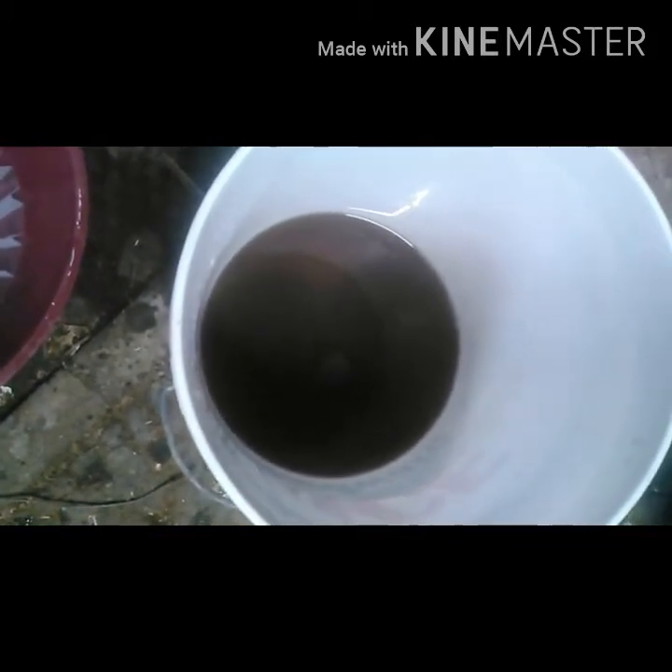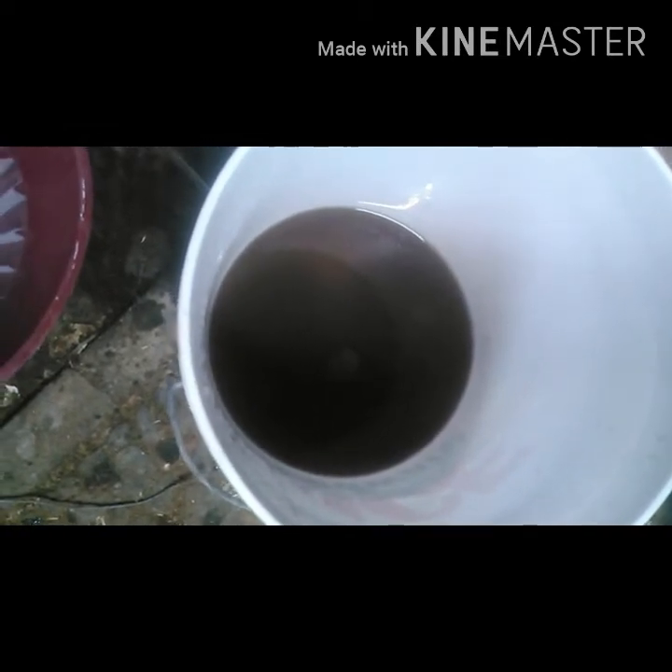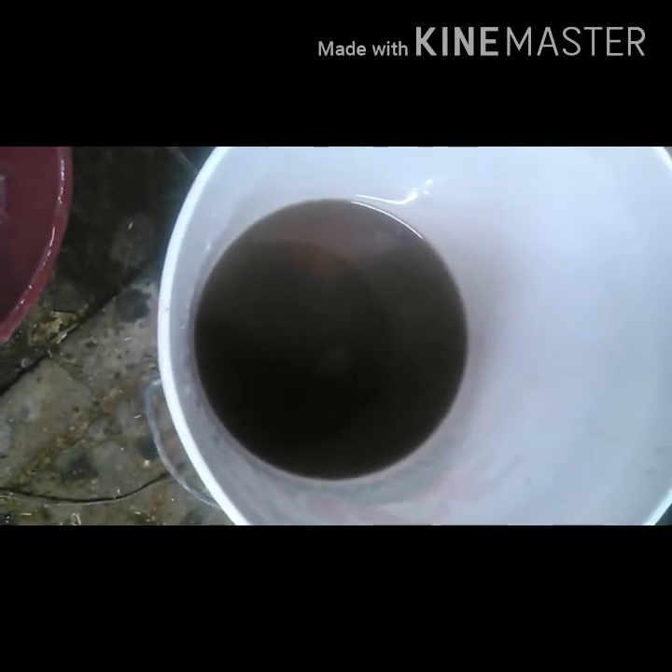What's up YouTubers, welcome back. So today I'm going to be making sodium sulfate, and this starts at my how-to-make glacial acetic acid video.